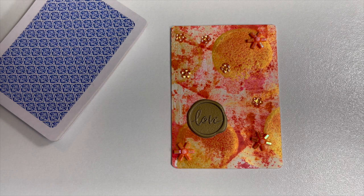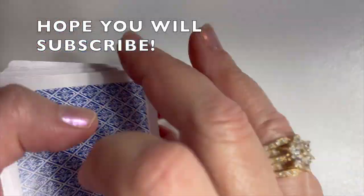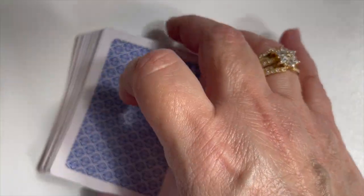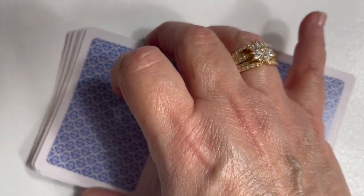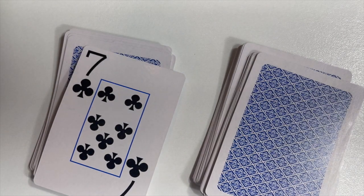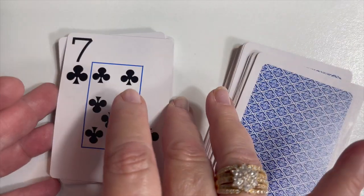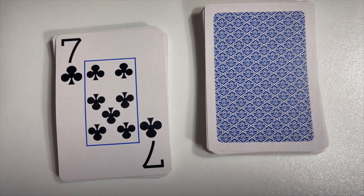I'm going to come back and shuffle the deck and pick my card for next week. It is kind of fun to feel the deck shrinking a little bit as we go through every week and choose a different card. Here's my card for next week — it's the Seven of Clubs. So Seven of Clubs is what I'll be altering next week. I hope you will check back and see how I decide to turn that into an artist trading card.